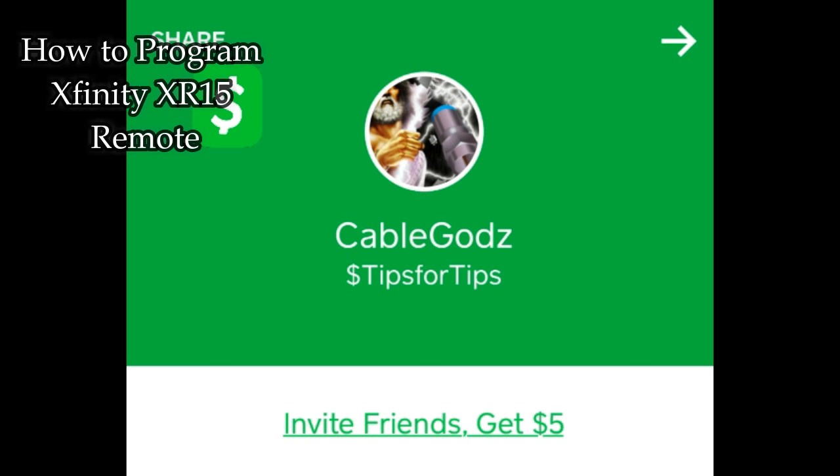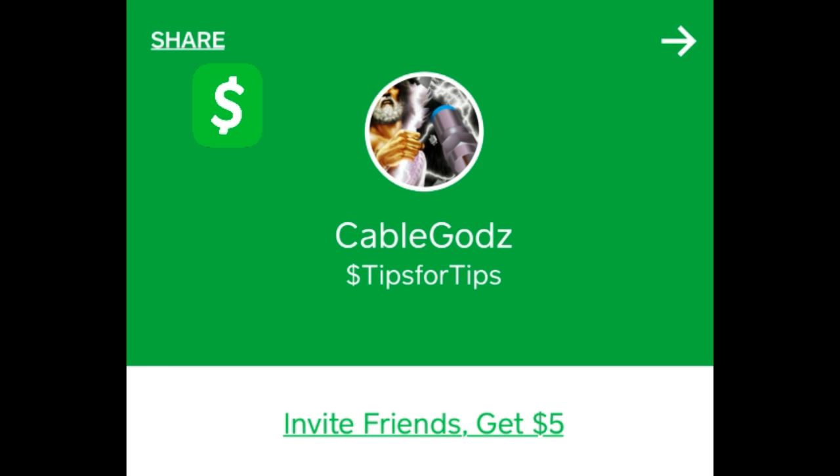Mama always said a closed mouth doesn't get fed — so yes, we do accept tips, and it's completely optional. But if you'd like, you can Cash App us any amount at dollar sign tips for tips. It's greatly appreciated. Thank you, have a blessed day — Big South Cable Guys.